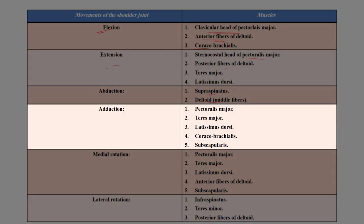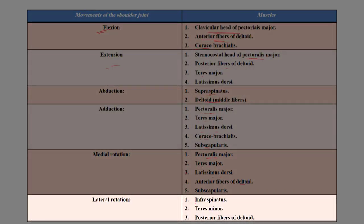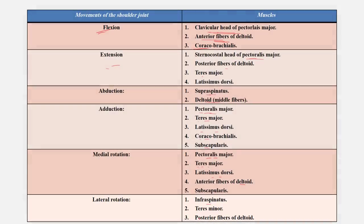Adduction is performed by pectoralis major, teres major, latissimus dorsi, coracobrachialis, and subscapularis. Medial rotation is done by pectoralis major, teres major, latissimus dorsi, anterior fibers of deltoid, and subscapularis. Lateral rotation is performed by infraspinatus, teres minor, and posterior fibers of the deltoid muscle.